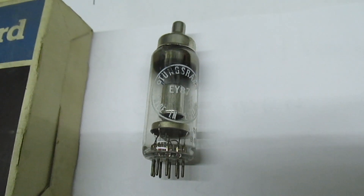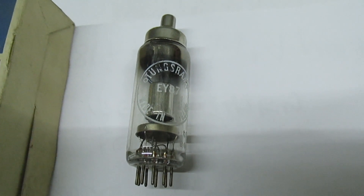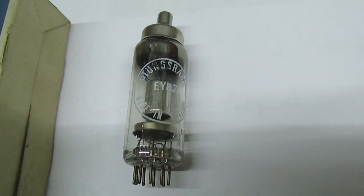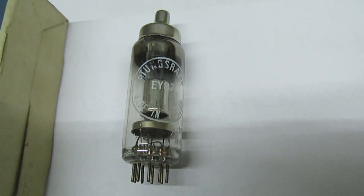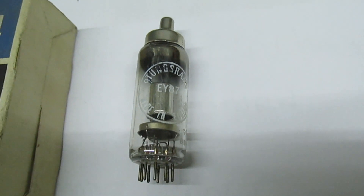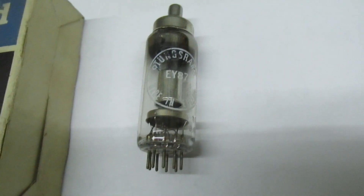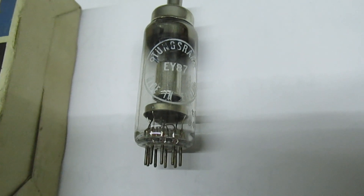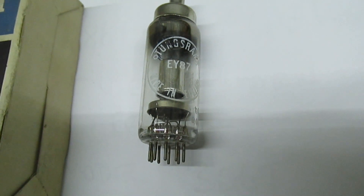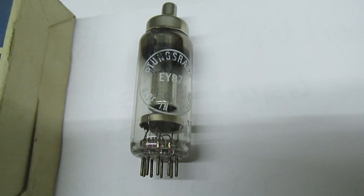There was one particular model of Ferguson TV — the 306T and the 308T — where the designers produced the line output transformer and got the calculations wrong. Instead of putting 6.3 volts out to the heater, it actually put more than 6.3 volts out, resulting in the EY87 having a very short life.